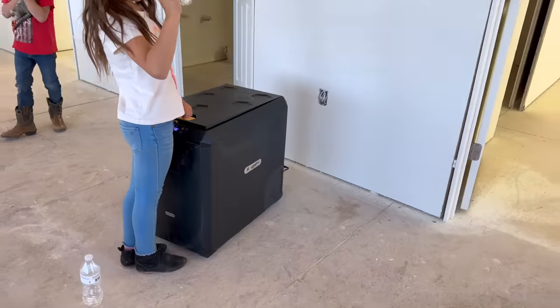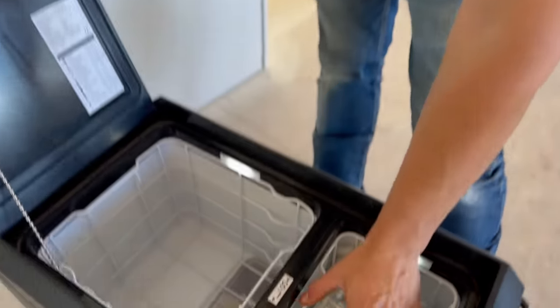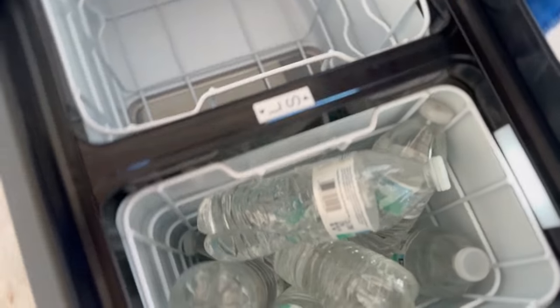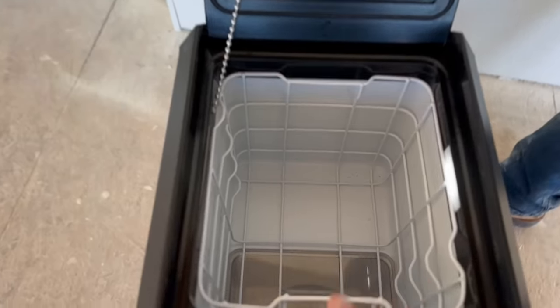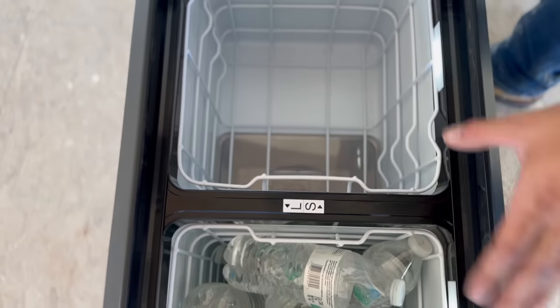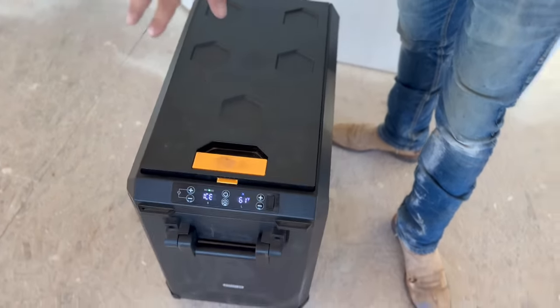The BougeRV Aspen 50 is the world's first dual-system portable refrigerator. Right now we're just using the refrigerator part and keeping waters in it, but we've also had cold treats in the freezer part. You can run both zones as freezer, both as fridge, or one of each — it's very versatile.